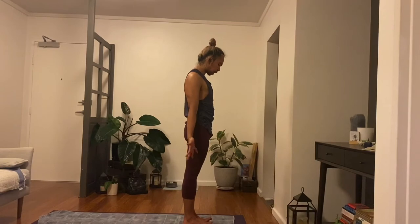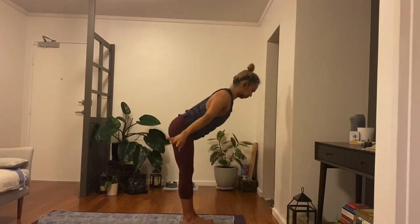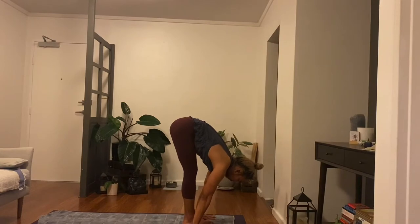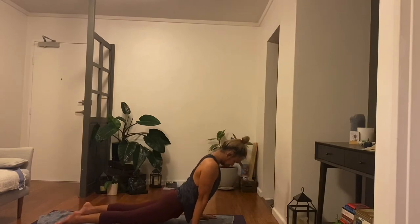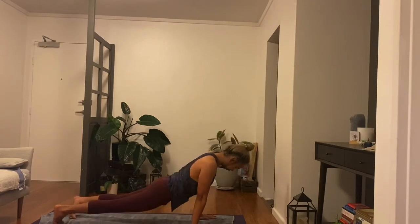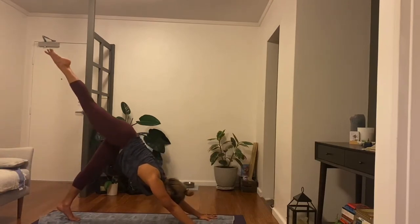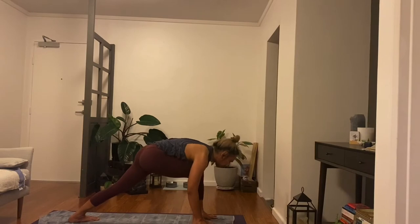One breath, empty and exhale. Bring the hands to the sides, sweep the arms high, inhale. Fold, empty and exhale. Do a halfway lift. Vinyasa, empty, exhale. Inhale, right leg rise up, curl and exhale. Step it through, come into warrior one, rise and lift.